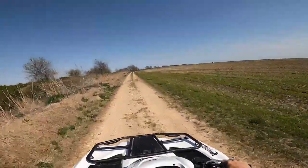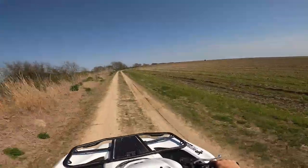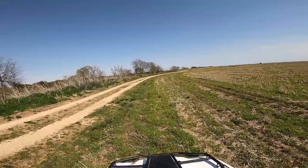We're spinning out! Do a little more wheelie action, sure why not.